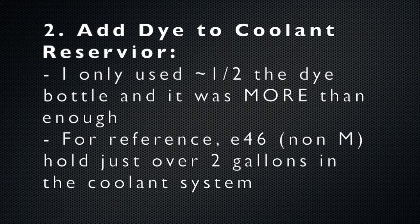The next step is to add the dye to your coolant reservoir. I used only about half of the bottle and it was more than enough. It literally turns it highlighter green, and for reference the E46 has about two gallons in the cooling system.